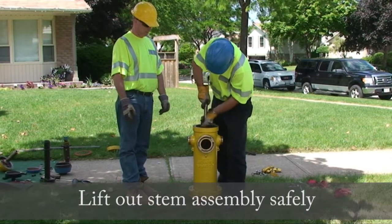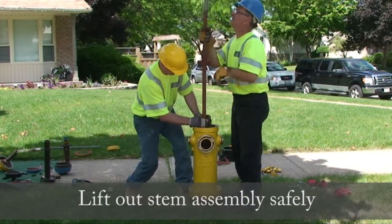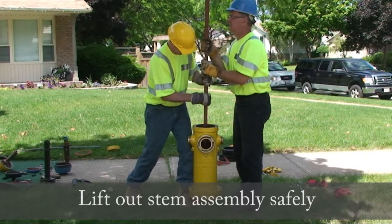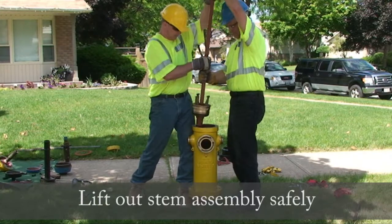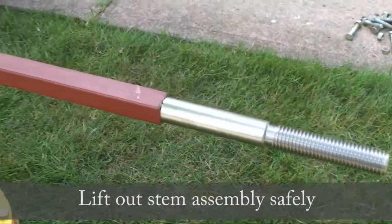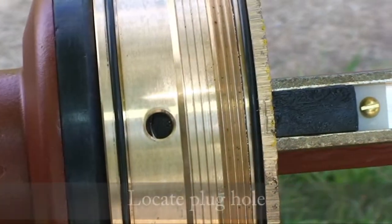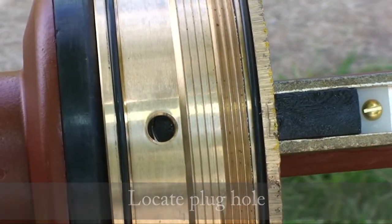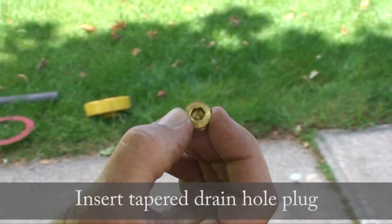Rest the spider coupling on the top of the hydrant and re-grip. Locate the plug hole. Insert the tapered drain hole plug.